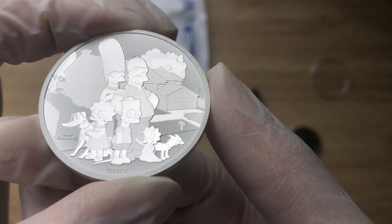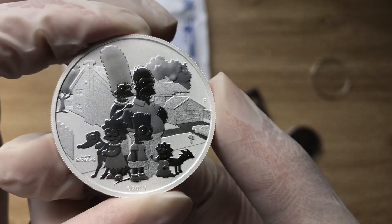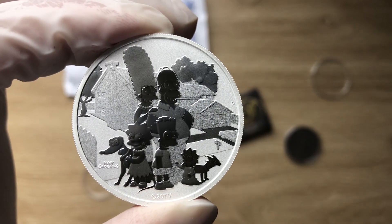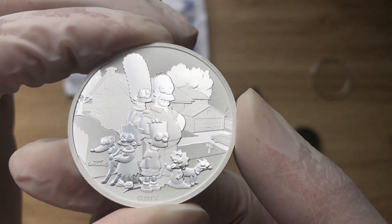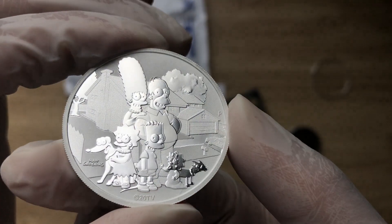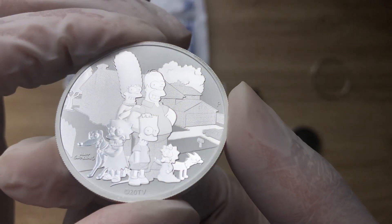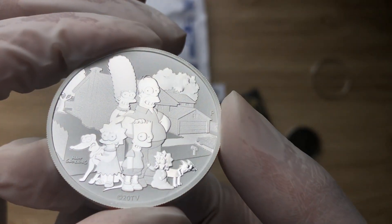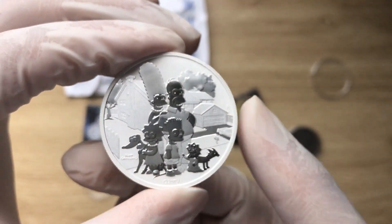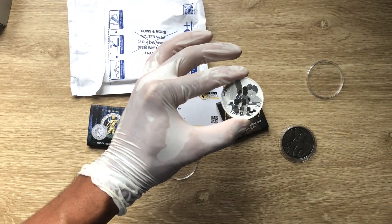The Simpsons family. The last time I showcased this video I only showcased the Antiqued version, and I did promise you guys that once the BU version arrives I will be doing a video showcasing it along with the Antiqued version as well. With that, let us dive in and analyze this coin once again, but this time with your Antiqued version.